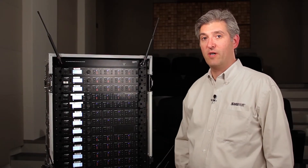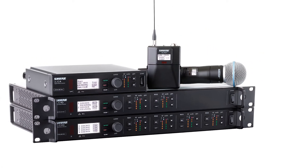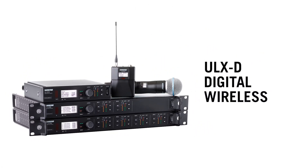Hi, it's Chris Lyons here at Shure. Shure is extending its groundbreaking ULX-D digital wireless microphone system with two new multi-channel receivers.